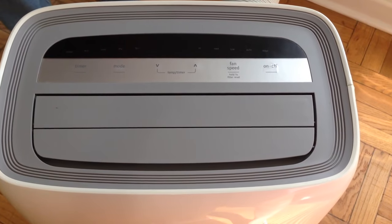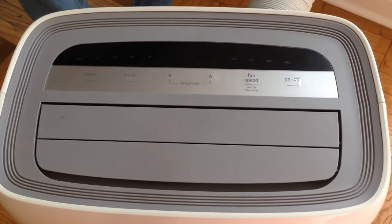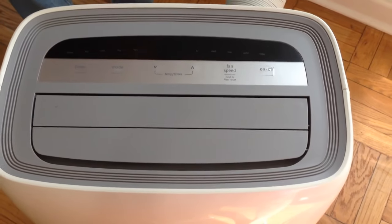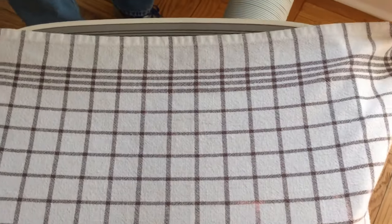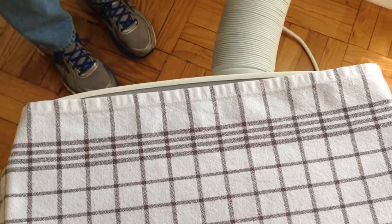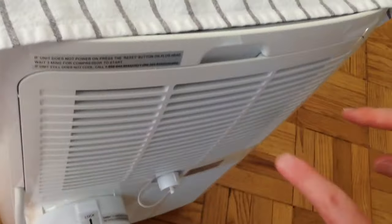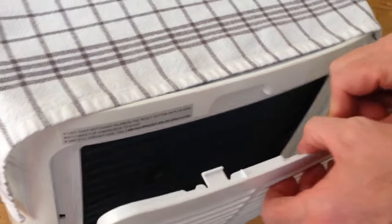Now I'm going to show you how to get at the coils to clean them, which means taking out the filter first. I'm going to cover the top of the unit just to keep the dust off. The filter opening is in the back of this unit, and as you can see there's a little opening at the top. To get it out I just put two fingers in that opening and pull out — pops right out.